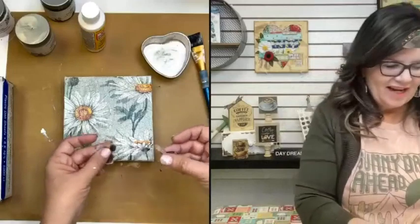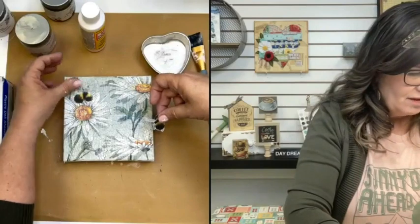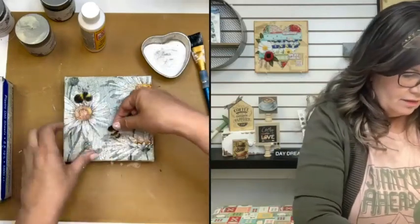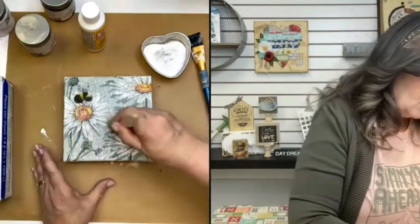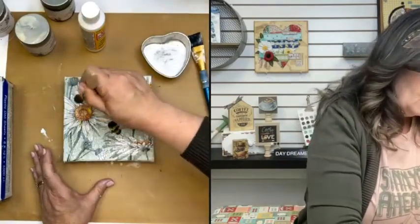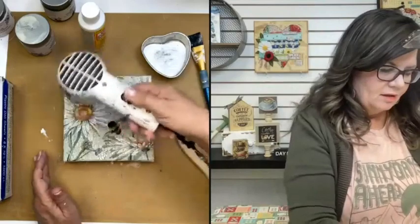I remembered where my bees were! Here are my little bees. I can decide where I want them to go — maybe this one's flying, this one on top. That's kind of cute right there. And maybe this one's flying here towards this flower. I'm just going to use my chip brush — you could use plastic wrap or your chip brush, either one — and I'm going to layer those right on top. Let's dry the bees just a little bit, and then I'll put a top coat on the bees.